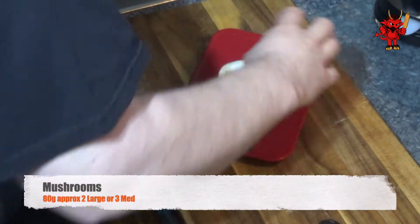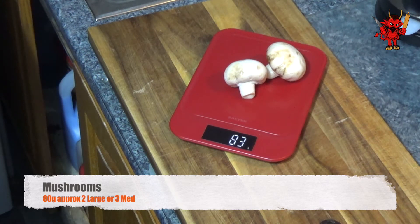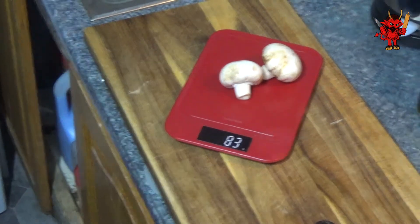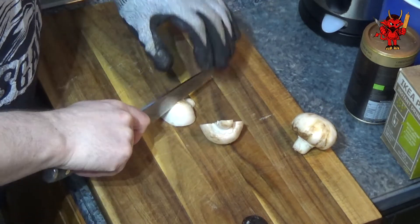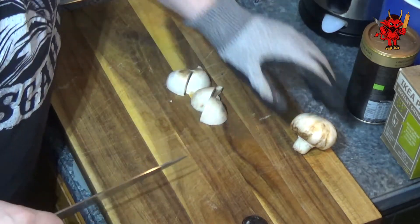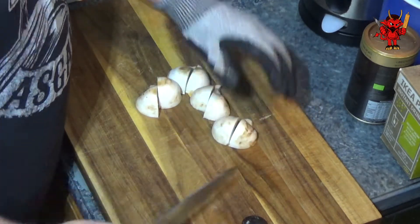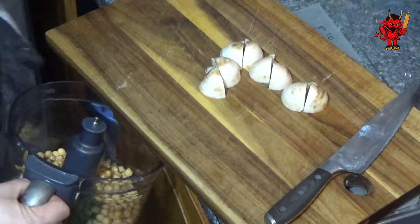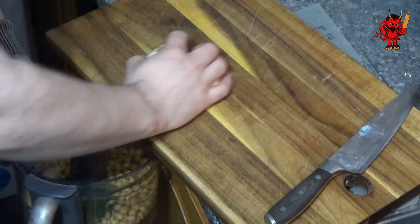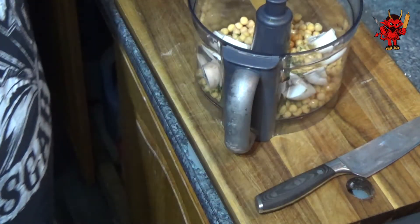We are then looking for 80 grams of mushrooms — that's two large mushrooms or three medium mushrooms, just depends on the size. About 80 grams is the weight ratio we're looking for. This next stage is habit more than anything else; you really shouldn't need to do this if your food processor is any good, but I tend to chop my mushrooms up just a little bit before adding them to the food processor.